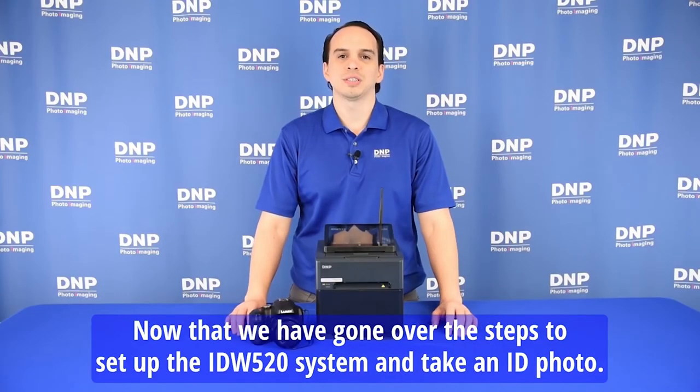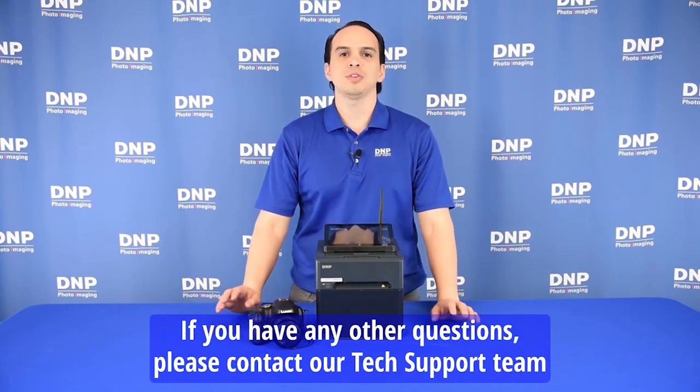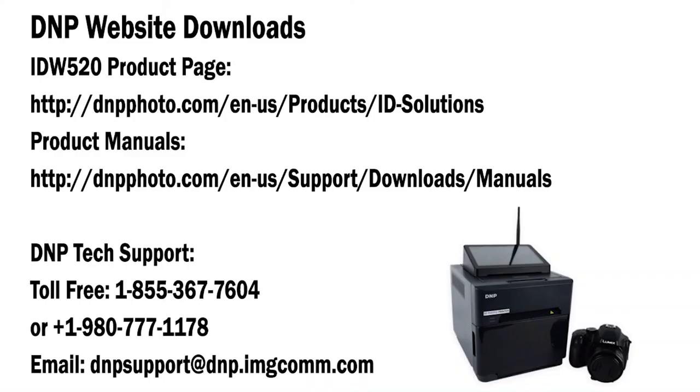Now that we've gone over the steps to set up the IDW520 system and take an ID photo, if you have any further questions, please contact our tech support team.